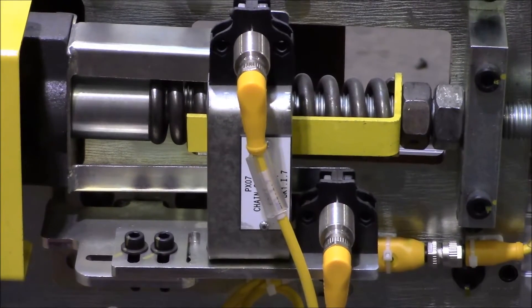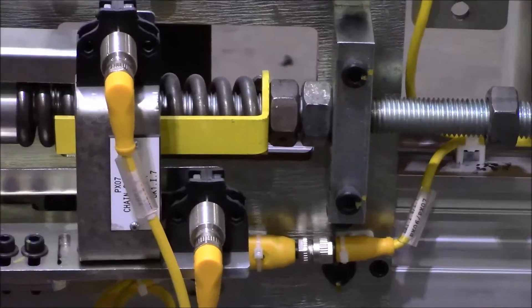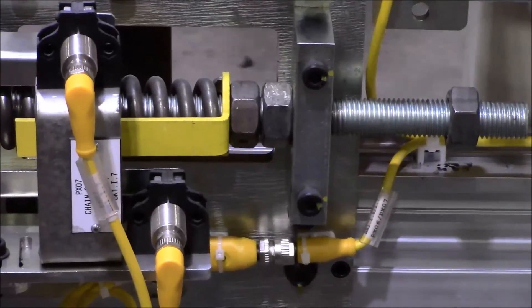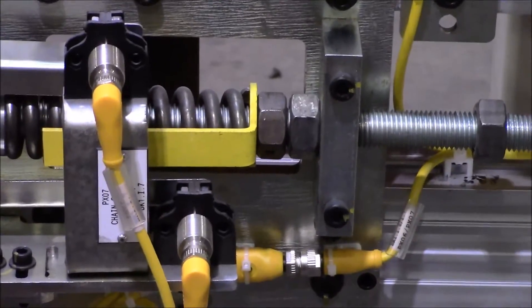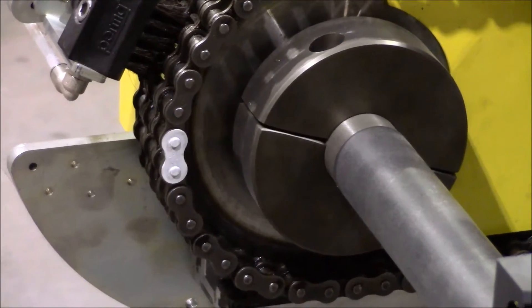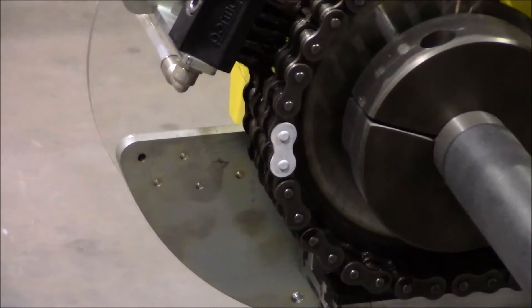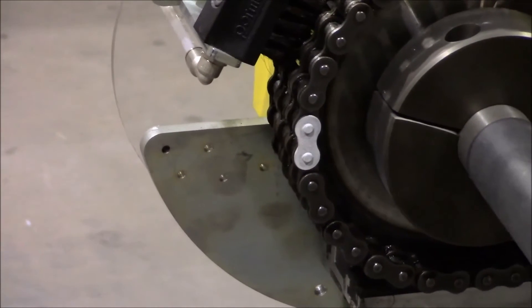Once you have taken all the pressure off your chain, go ahead to the side where the master links are and remove your clips from the chain. Break apart your chain by removing your keeper clips.